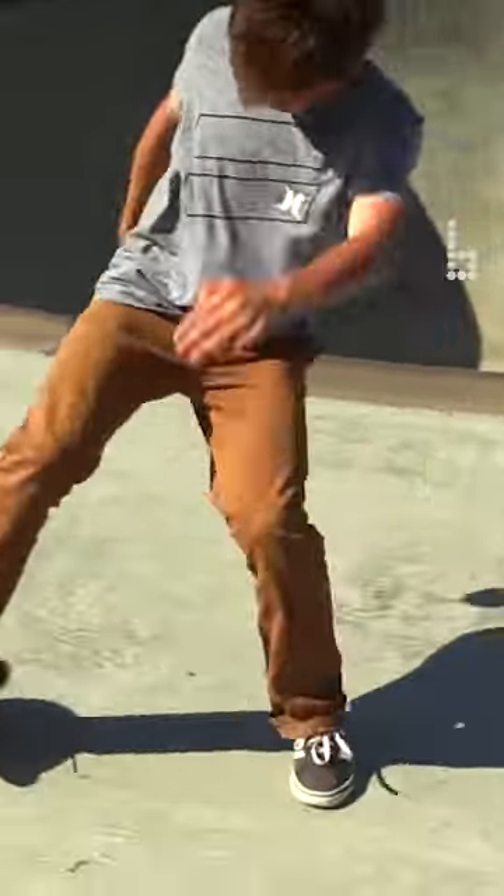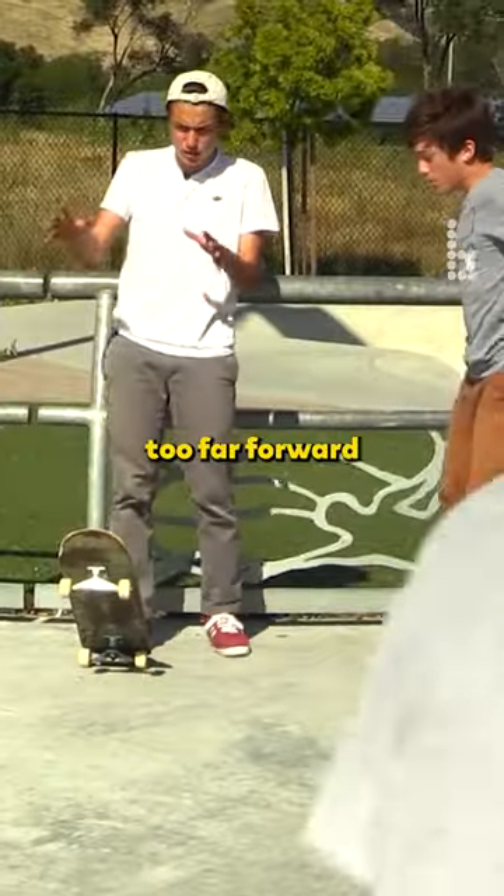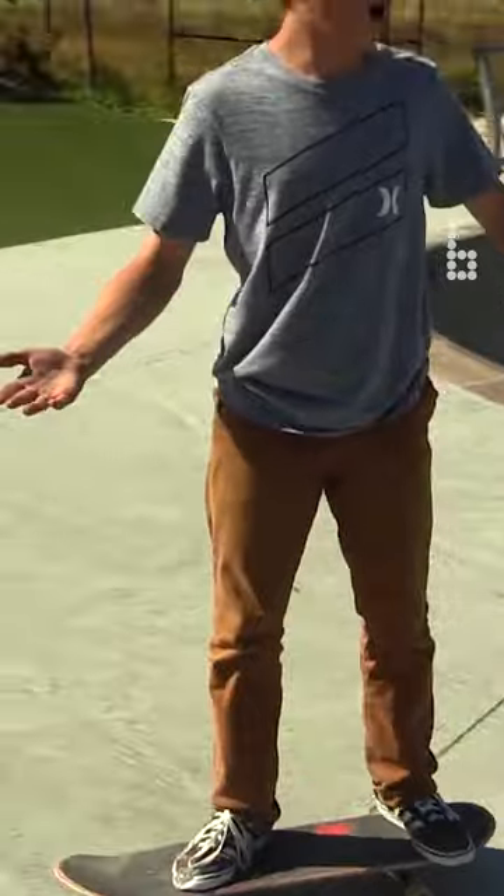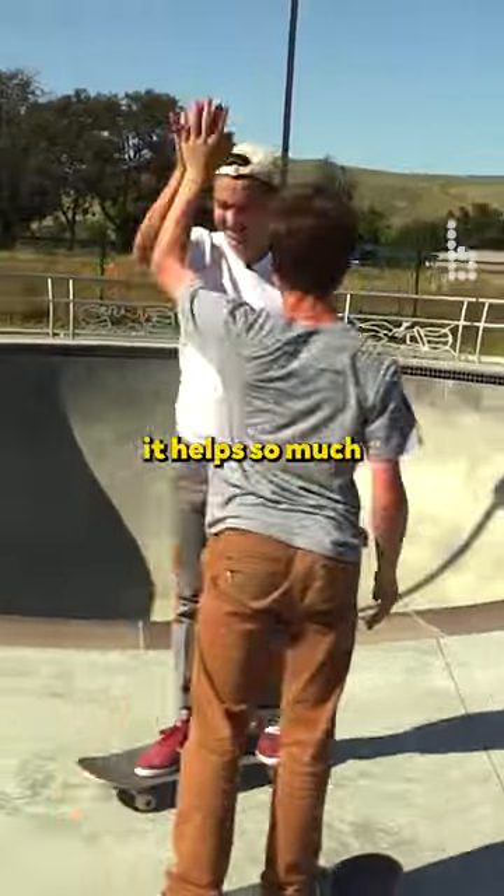That was it. Maybe you're leaning a little too far forward. Leaning farther back is a lot easier. Oh, lean back — it helps so much.